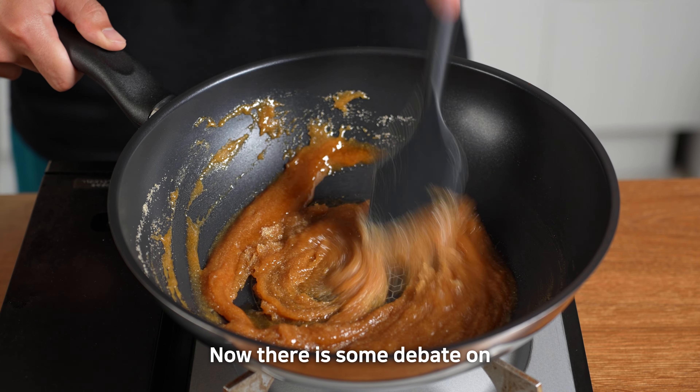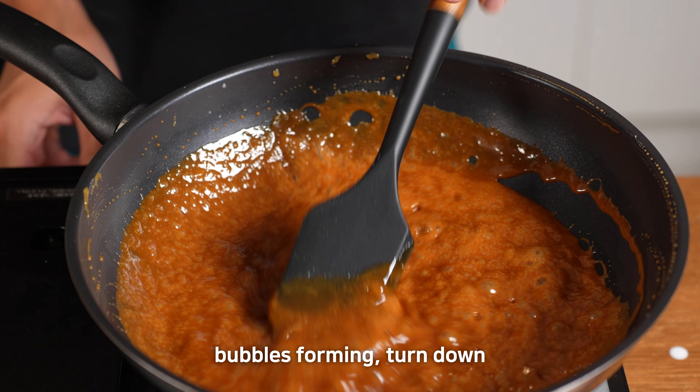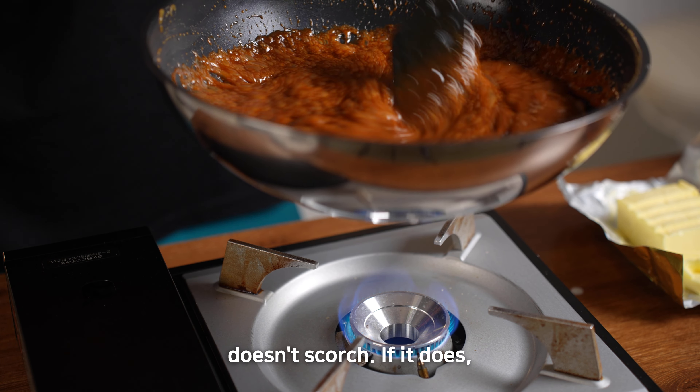Now there's some debate on whether to stir the sugar — this time I'm going to stir it. When you see those lovely bubbles forming, turn down the heat to avoid burning. Keep swirling the pan gently to make sure the sugar doesn't scorch.